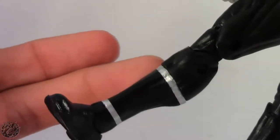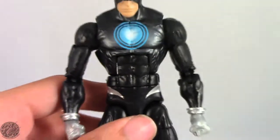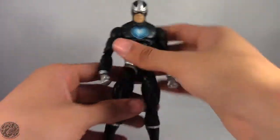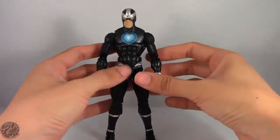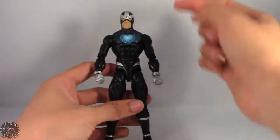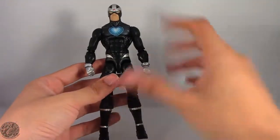He is wearing silver gloves and the boots have silver accents on them as well. Pretty generic overall but I guess effective — he does look good for what he is. He does use the Bucky Captain America mold, so if you're wondering which mold he uses, he is using the Bucky Cap.